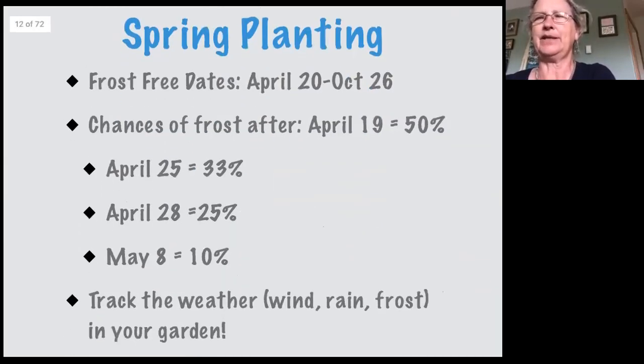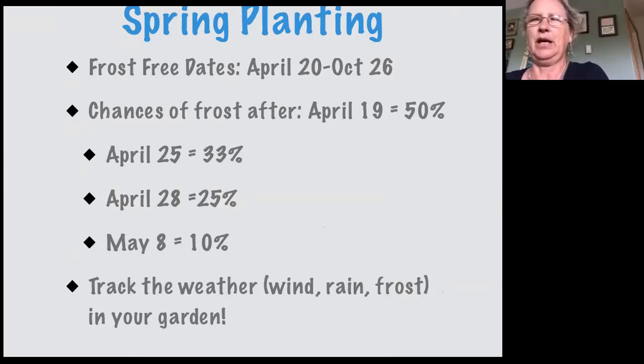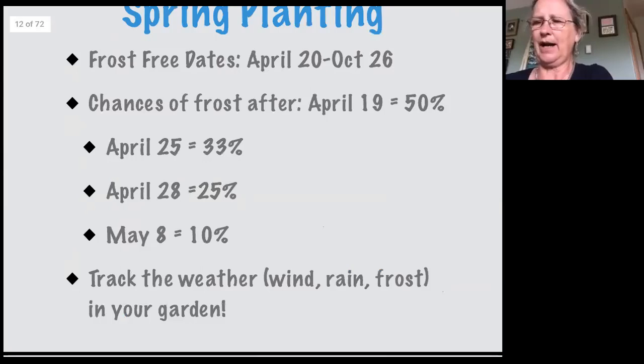This is the spring planting chart to show you when you can plant in the spring. Keep in mind you've got to track the weather and pay attention to your garden. Frost-free dates give you an idea of the chance of frost after a given date. For Comox, frost-free dates run from April 20th to October 26th — it will be different for Campbell River or wherever you are. After April 19th you still have a 50% chance of frost. After May 8th you have a 10% chance. If you can wait to plant, you will have more success. A year-round approach is what we're after.